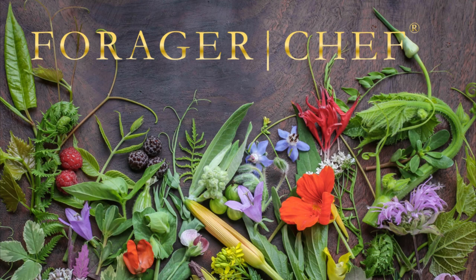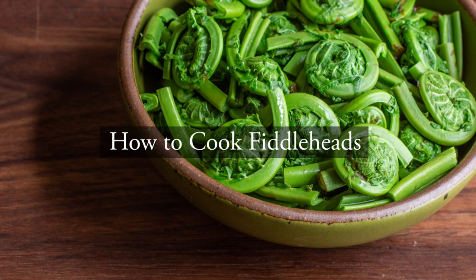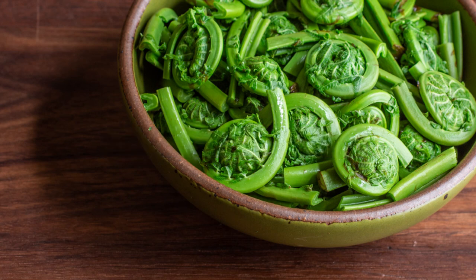Fiddlehead season. I always get a lot of questions about fiddleheads, so today I'm going to show you exactly how I cook fiddleheads, which is basically how I par-cook fiddleheads, because when I cook them to eat, I'm basically just reheating them.